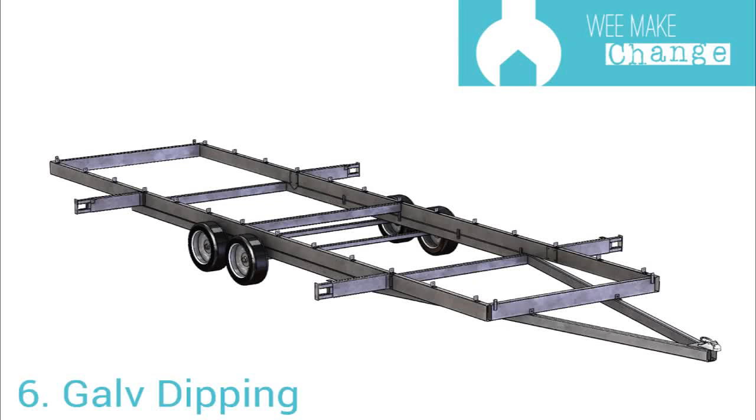Welcome to We Make Change the Tiny House build. Today we're going to have a behind-the-scenes look through a galvanizing plant to show and explain the galvanizing process for our tiny house trailer.